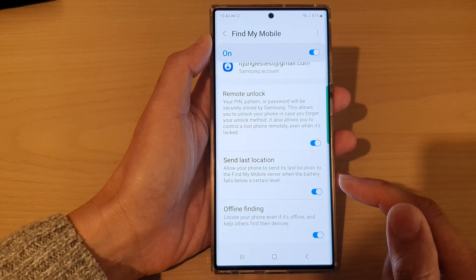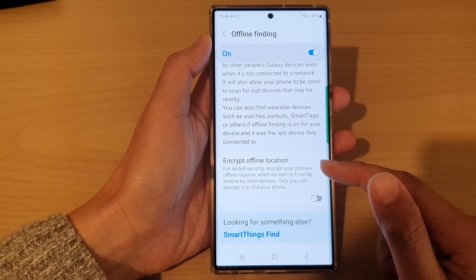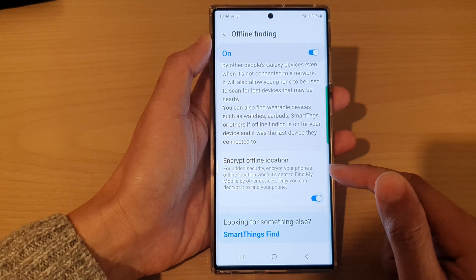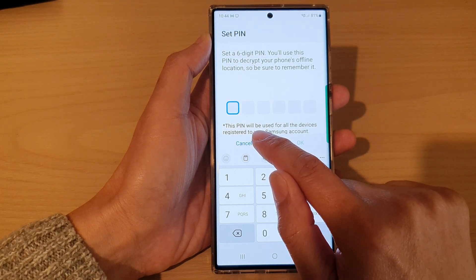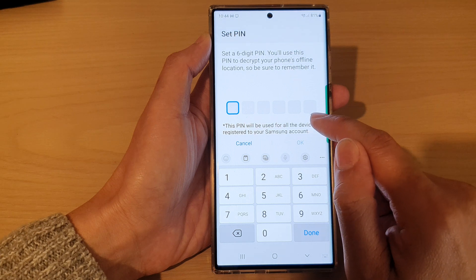Tap on the left-hand side panel. In here you'll get some information and you can choose to turn on or turn off Encrypt Offline Location. If you turn on Encrypt Offline Location, you need to put in a PIN — this PIN will be used for all the devices linked to your Samsung account.